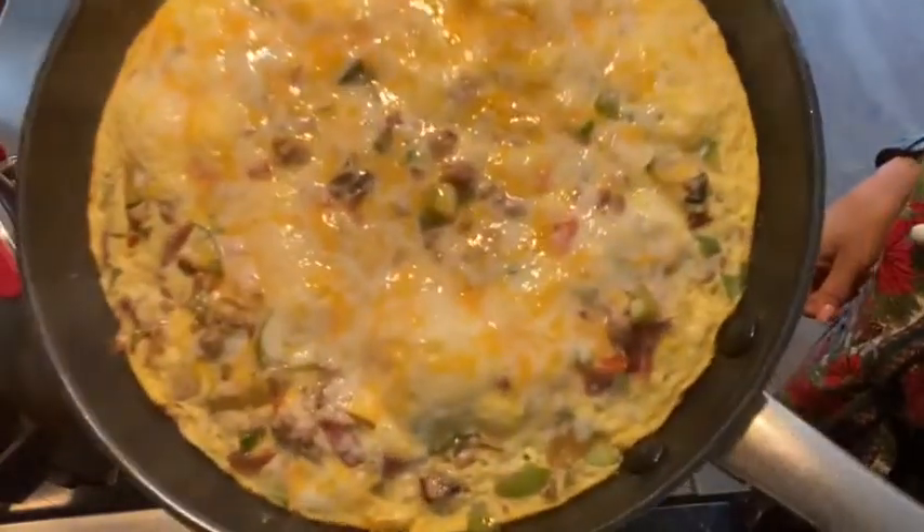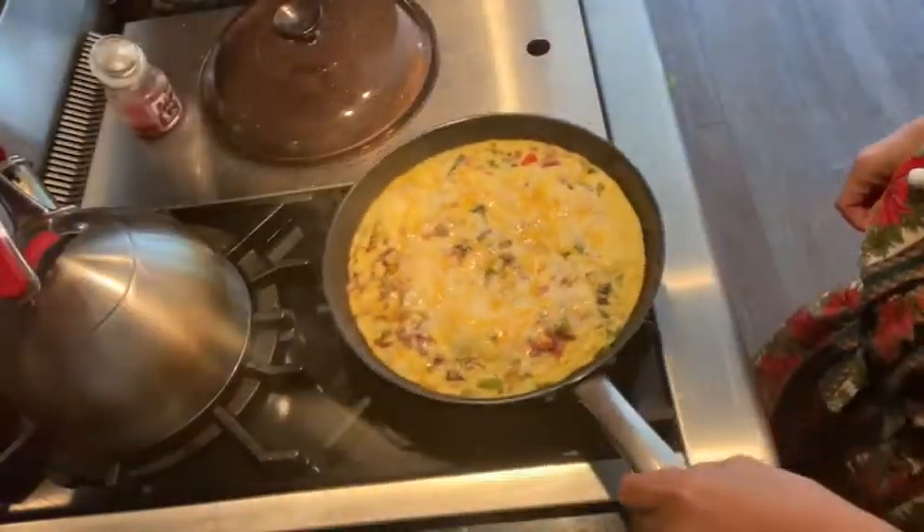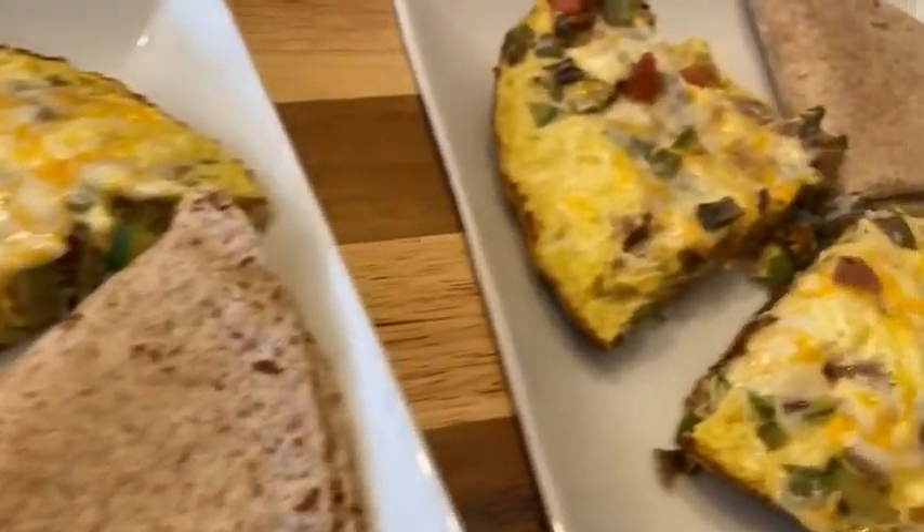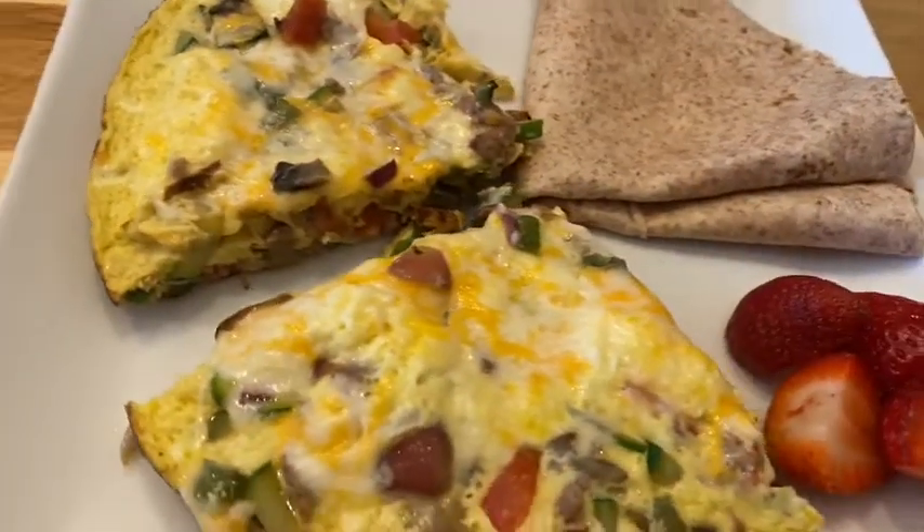It was absolutely amazing and it cooked up really well. I added a Santa Fe low carb tortilla and just a few strawberries, and that is going to be our breakfast.